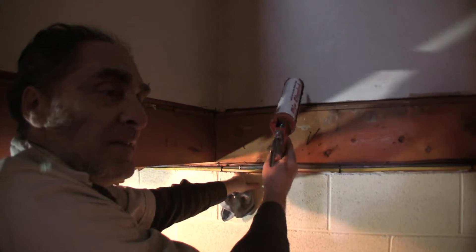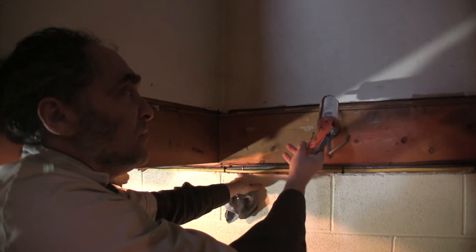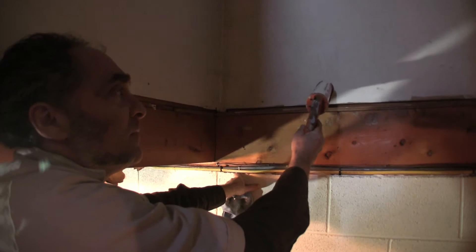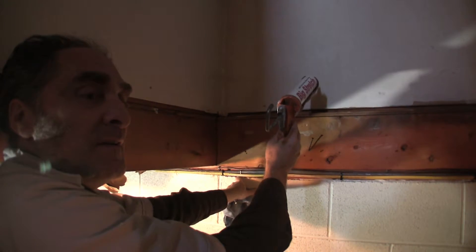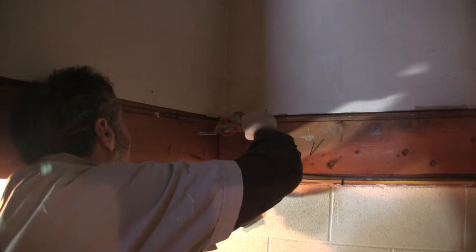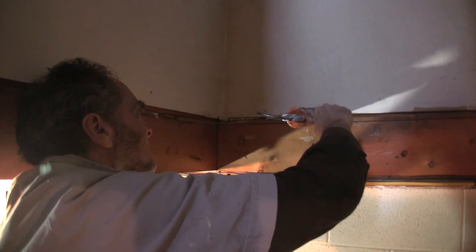Here, again — in the original state of this house when this basement was unconditioned, you wouldn't really bother sealing this. But now it's conditioned. This is the drywall that's attached to the framing of the outer wall, so it's fairly quick and easy to seal this up.